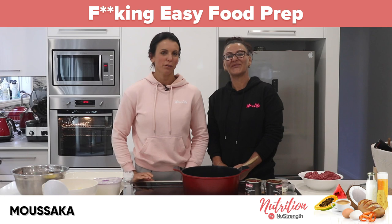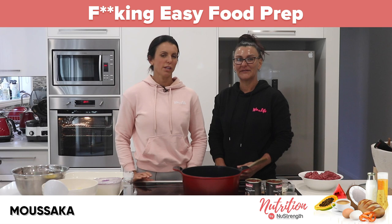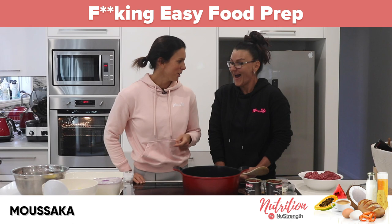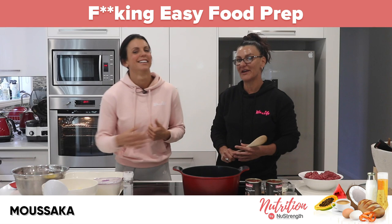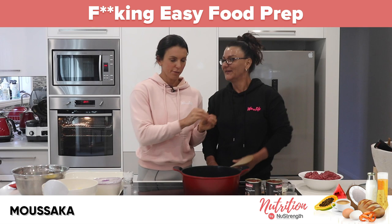Hey everybody and welcome back to fucking easy food prep — healthy food you actually want to eat. Today we're making a Greek-inspired recipe from one of our coaches, one of the ladies in our program, one of our big sisters Nikki. She's Greek, she's about five foot nothing. She sent us a spatula once — a red spatula — honestly the best spatula. We've sort of adjusted this recipe slightly to make it a little bit easier and simpler because it's fucking easy food prep.